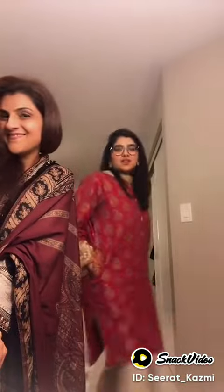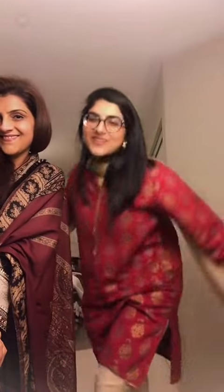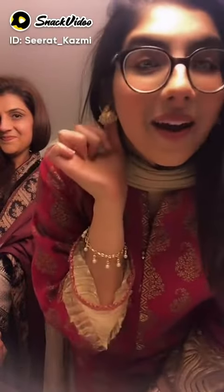I'm wearing this red kurta. It's from Ideas, and it's from my mom's closet specifically. The pants are also from my mom's closet. The dupatta is also from my mom's closet. But these earrings — these ones — they're mine. Well, it's your turn now.